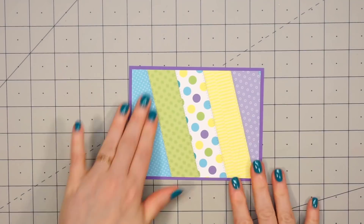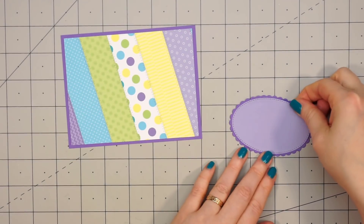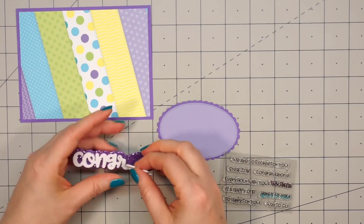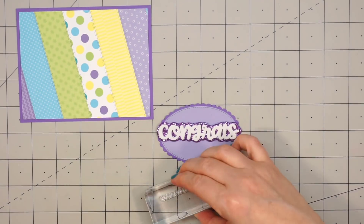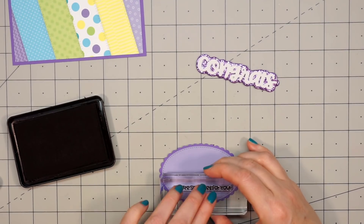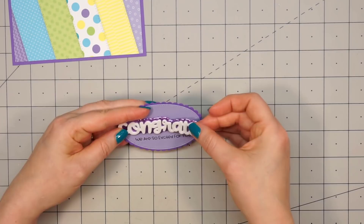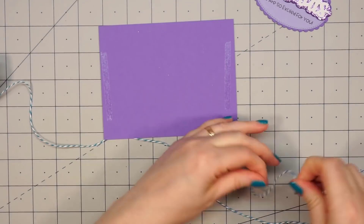I'm going to do this card horizontal, attached onto some purple cardstock. Using another Queen & Company foundation die set I cut out some ovals — this is where I'm going to put the sentiment. I'm using the word congrats this time, with purple glitter foam and white solid foam. Before attaching that I'll stamp out the sentiment 'we are so excited for you' using some black ink. Now I can remove the backing on the foam and adhere it right on top, making sure I get it nice and straight. Before adhering the oval onto the card I decided to add some twine across the middle.